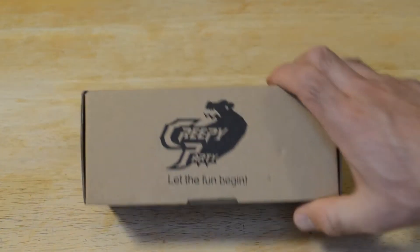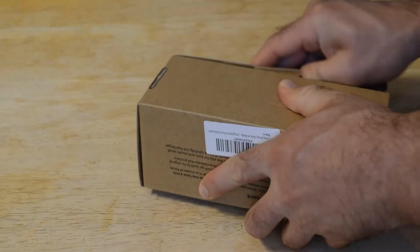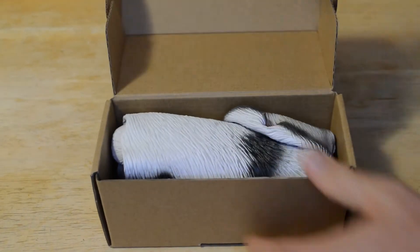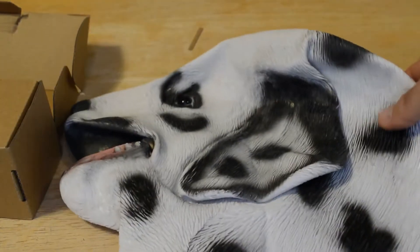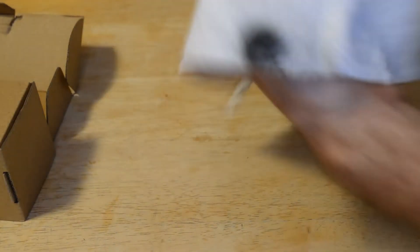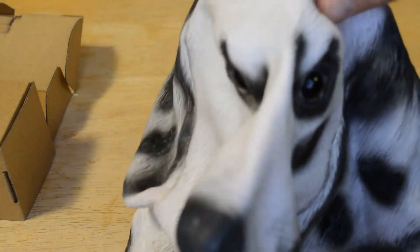So let's open it up to see what's inside and get started on the review. And here we go — look at that. It's all neatly folded up. Open this up and look at that. Wow, that's a cool looking Dalmatian. Let me see — look at that.